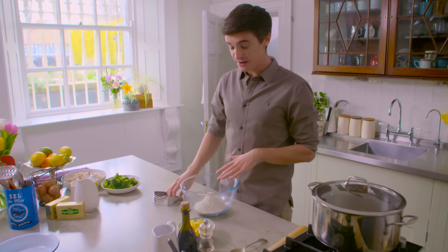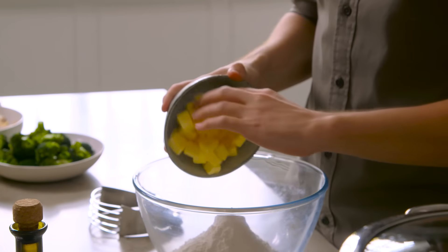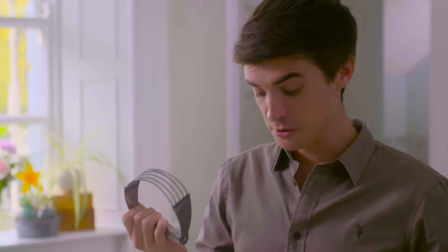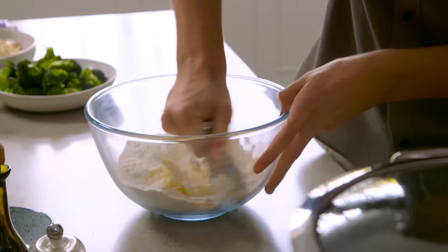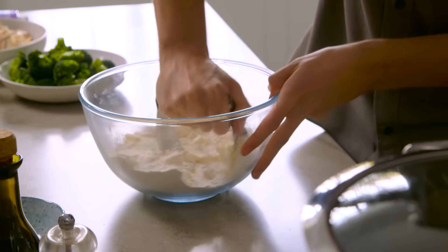To start off, I have some plain flour in a bowl, and to that I'm going to add some really cold Kerrygold butter. I'm using a pastry blender to mix this up. If you don't have one of these, you can use two knives and just go at it until you have those nice crumbly bits of butter. Get in there and just press that butter into the flour.